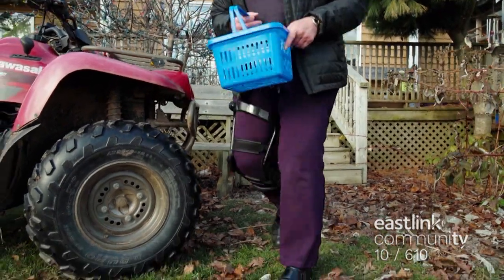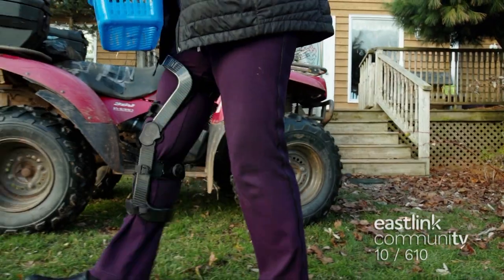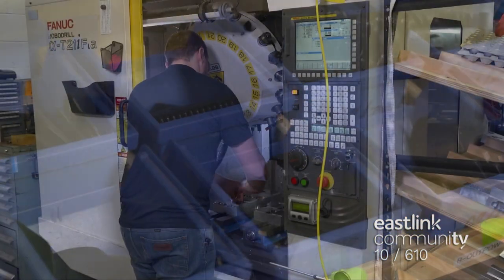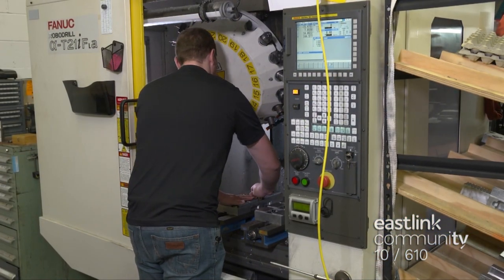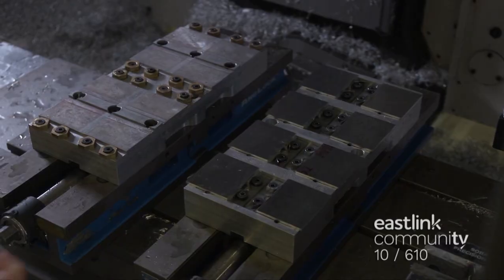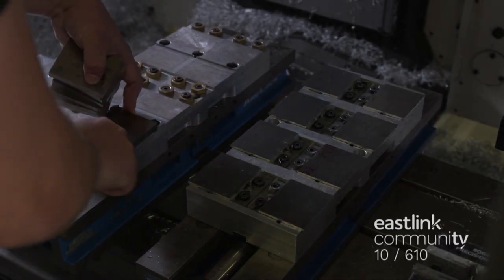The power hinge is where the patented spring technology is located. The hinge is made up of many parts, most of which are made on site. This vertical milling machine center is making the power hinge caps out of 7075 aluminum blanks. This hard aluminum has the same strength as steel, but it's much lighter.